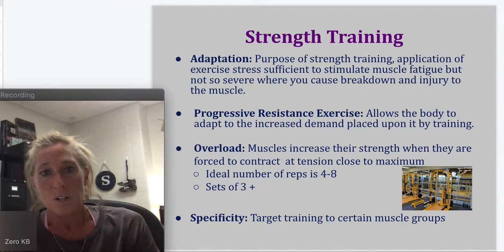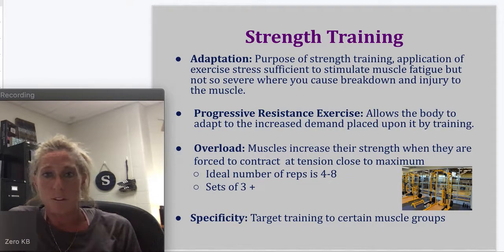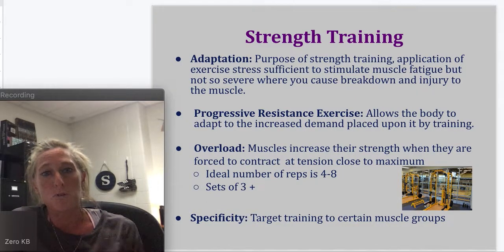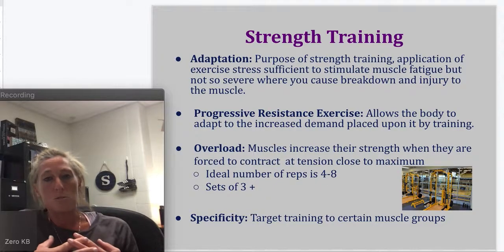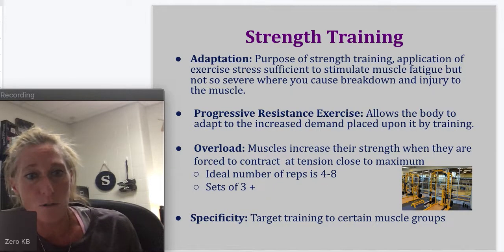When you are in the weight room, you are actually getting weaker — you're breaking your muscle fibers down. Then when you're out of the weight room and you're eating your protein and carbohydrates, that's when your muscles build back up. That's when you get stronger — when you're not in the weight room. But you have to put the work in the weight room in order to increase strength.